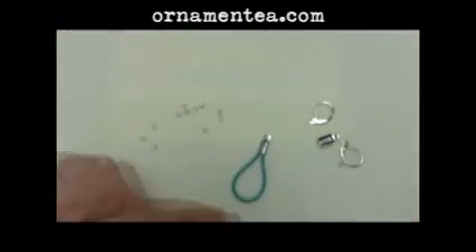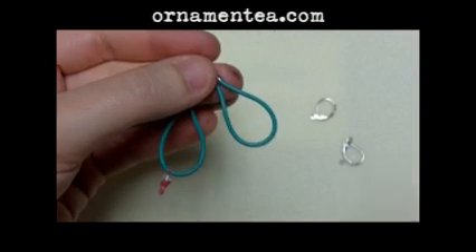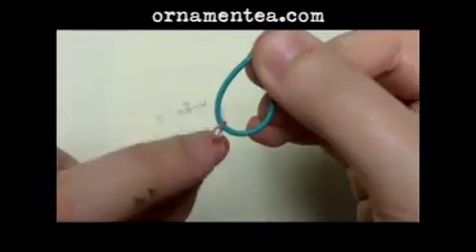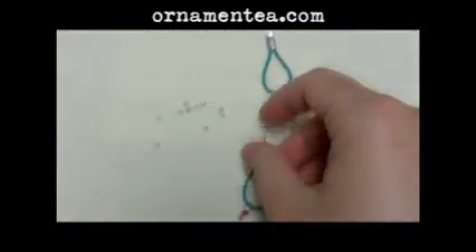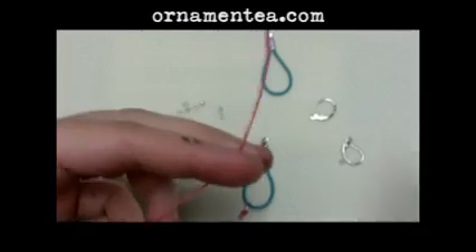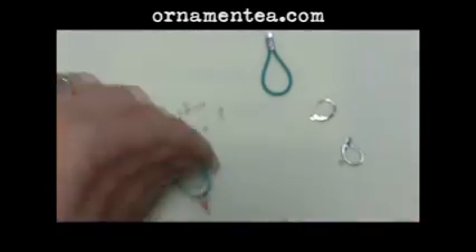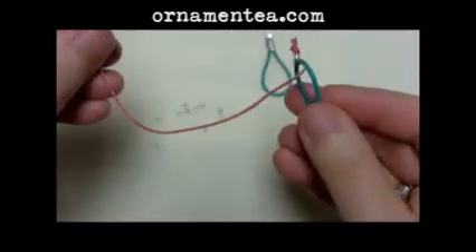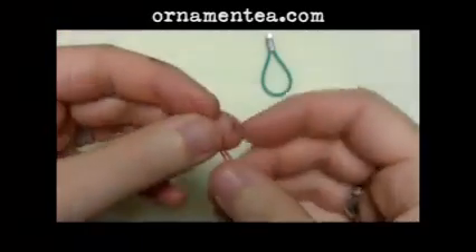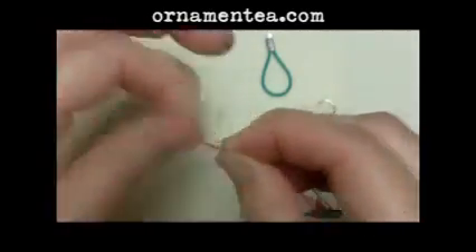I'm going to go ahead and do my second one and then I'll show you how to put your little taily bits on there. I've gone ahead and done my second earring and I've already done one of my little dangles. I'm going to show you how to do these. You're going to take a little piece of wax linen — I'm using about five or six inches. It seems a little wasteful, but you've got to have enough to actually get your knot tied or it's going to make you kind of crazy. You're going to take your piece of linen and go through the loop like that. Since it's waxed, you can kind of mush it together and make it a little sharper.